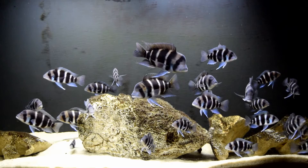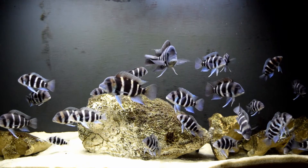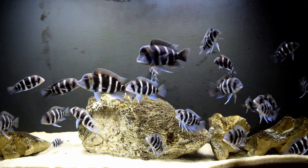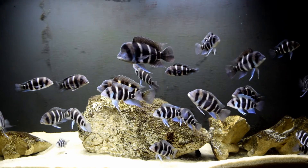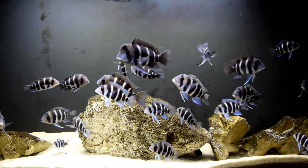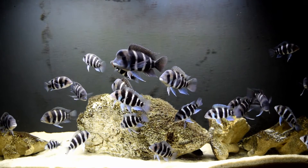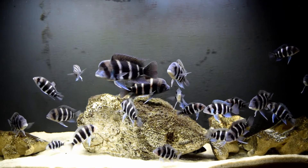Now I did not change this aquarium to sponge filtration immediately. I let the sponge that was in here for months build up good beneficial bacteria and organisms. And then a couple of weeks ago I undid the canister filtration, and now it's solely on the sponge filtration.